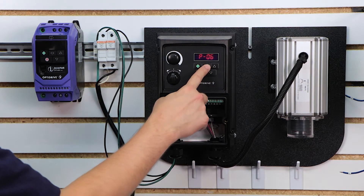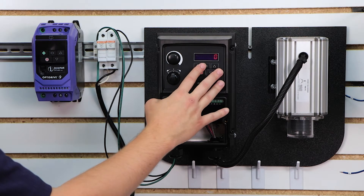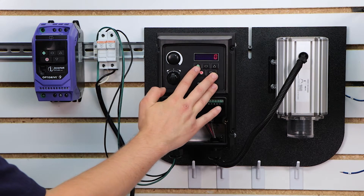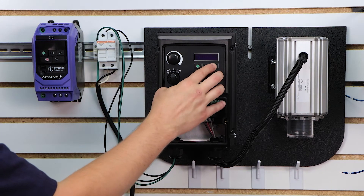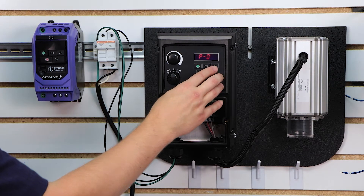P6 is what they call the energy optimizer. Just keep this disabled for now, because we want to make sure your motor is running successfully without any problems before turning on an energy optimization parameter, just in case it affects performance.